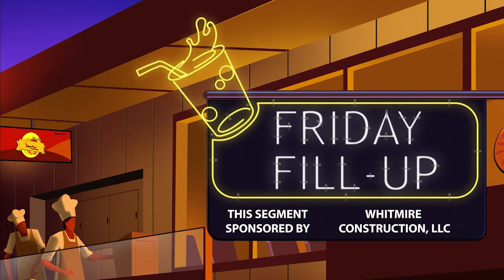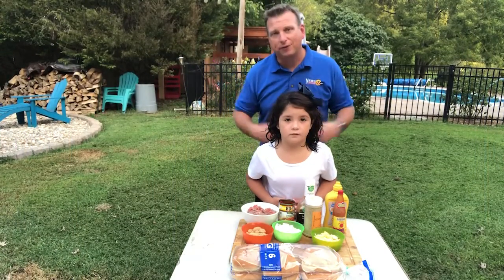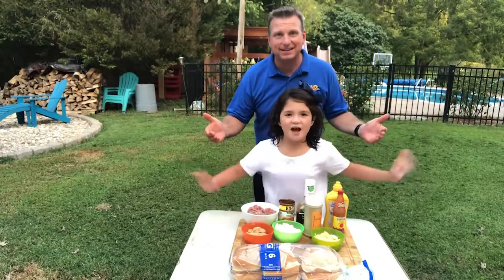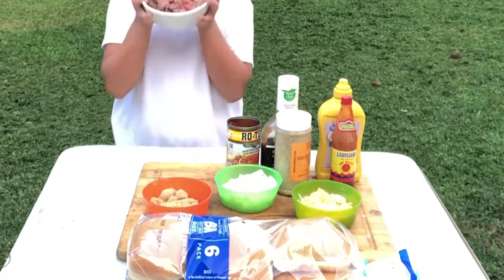Friday Philip, sponsored by Whitmire Construction. Hey, my friends, Brian here and welcome to Friday Philip. I've got my Addison with me and today we're gonna be making sloppy joes.